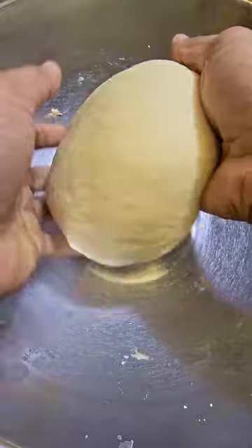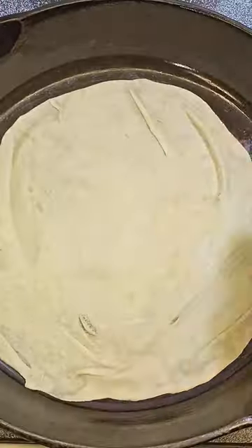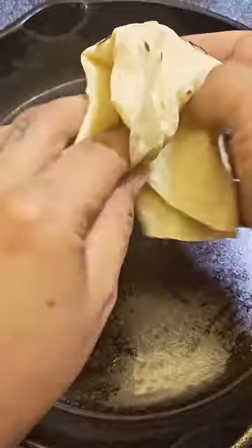From there I like to pull off about ping pong ball sized pieces and roll them out with this really cool thin pin — it actually makes things a lot easier. And there you go guys, from my grandma's kitchen to yours, make sure to save us a taco.